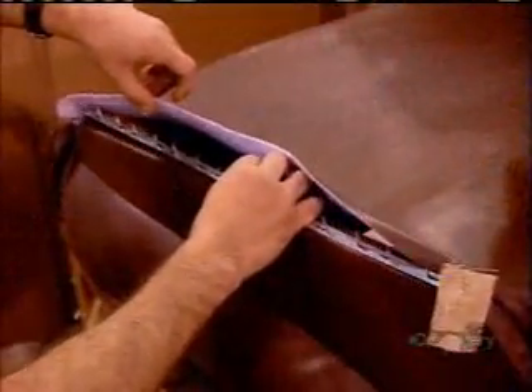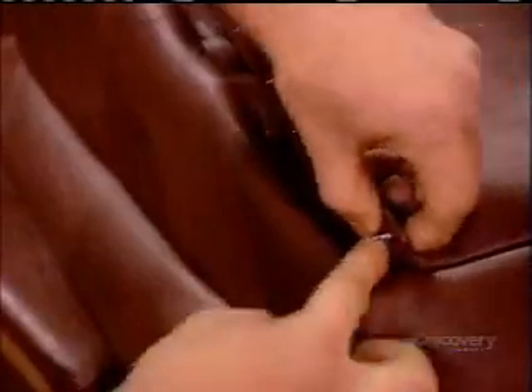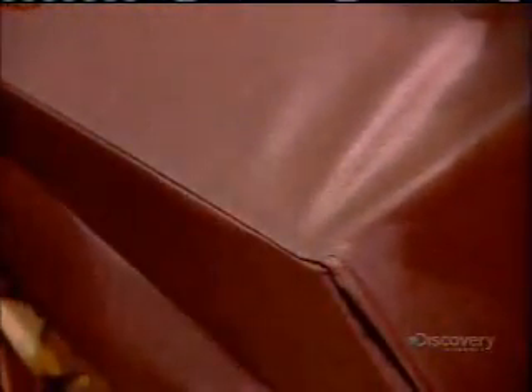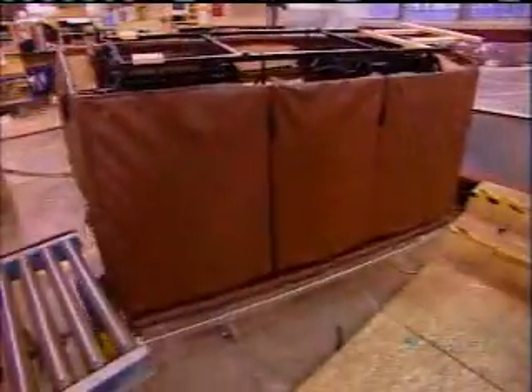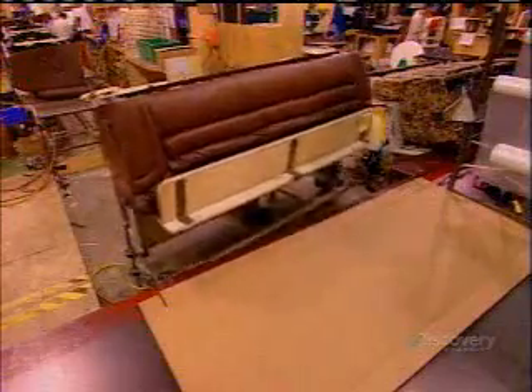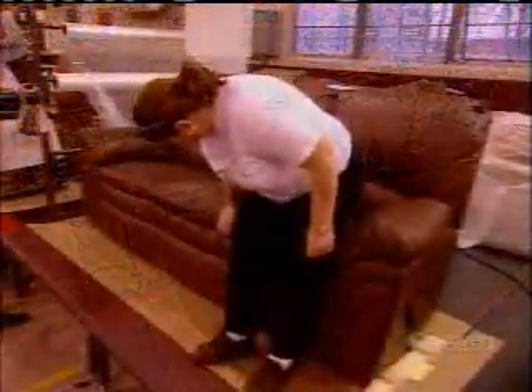To cover the back of the furniture, they attach metal tacking strips to the leather, then turn the edge under and hammer the tacks into the frame using a pneumatic hammer. The last step is to attach the back to the seat. There's an attachable flap at the bottom, providing access to a locking spring inside that lets you remove the back if you have trouble getting the furniture through a doorway.